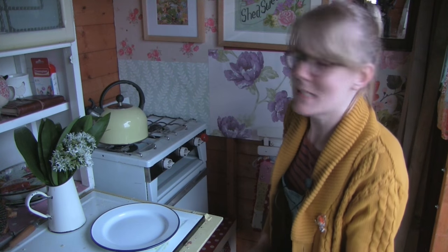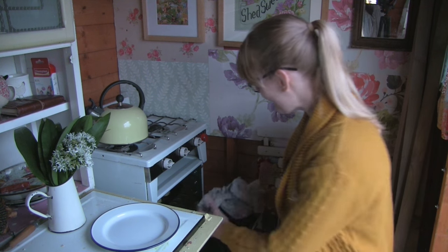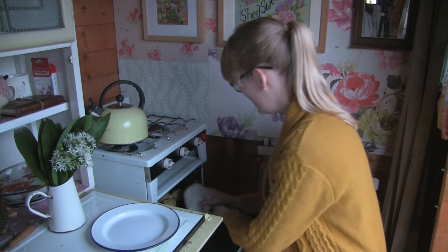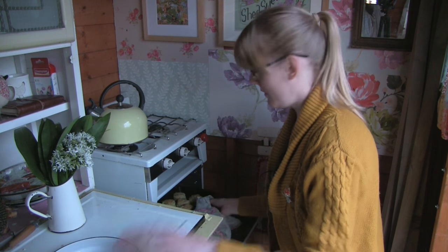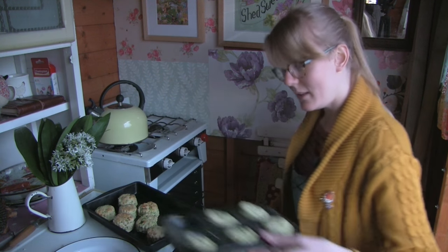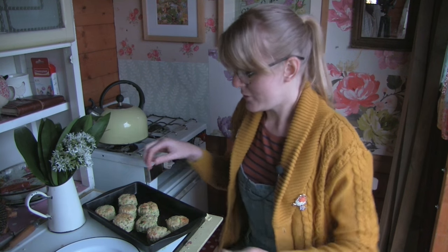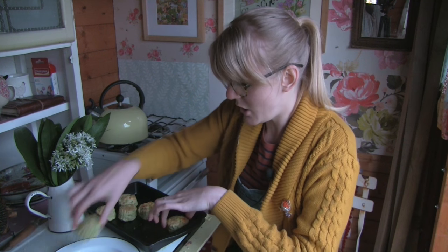They've had about 15 minutes now and I checked on them — they were doing lovely. They are perfect, so let's get them out without burning yourself. Let's move that over, and while that's on I'll put the other tray in because there are a few more left. Let's close that back up. Oh, they look so nice! Let's pop them onto this plate — oh, nice and hot.